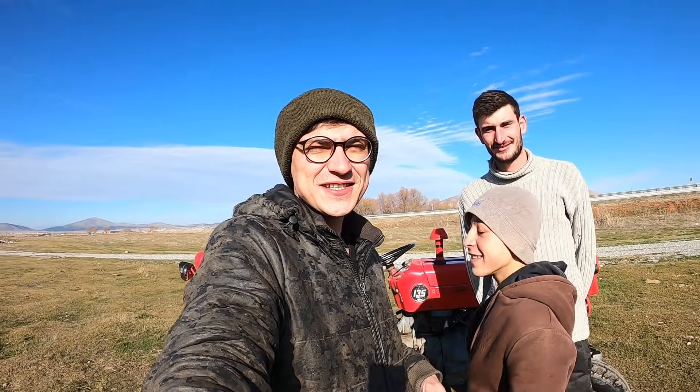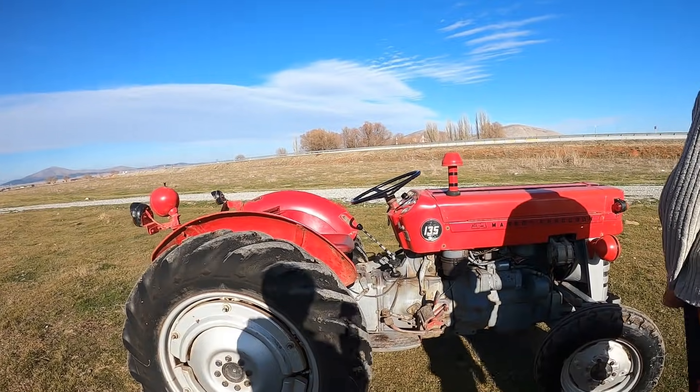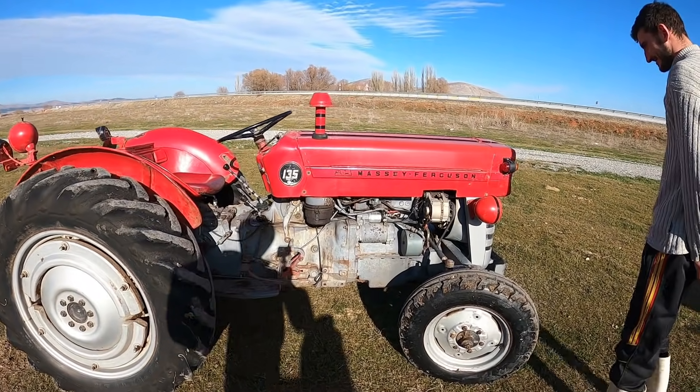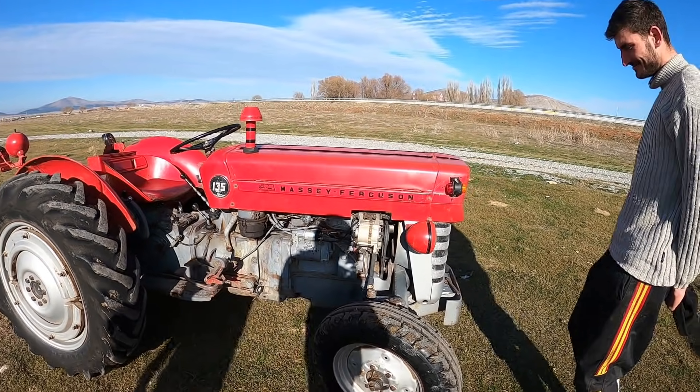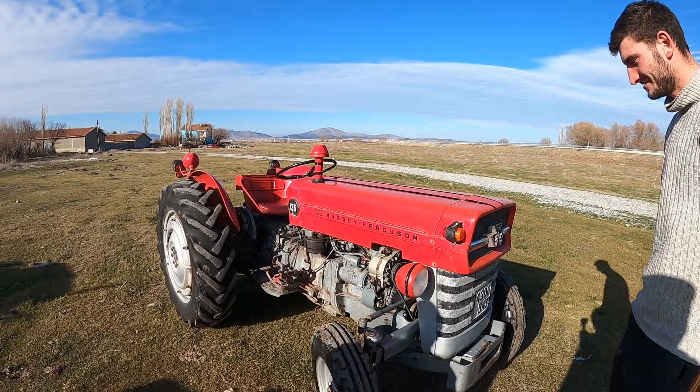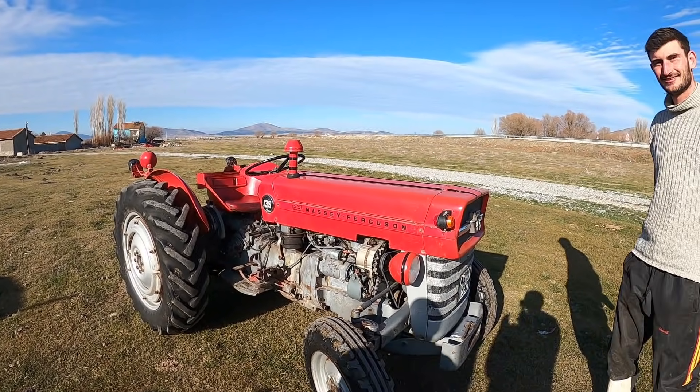Acayip işler yapacağız. Yanımızda çiftliğimizin gözdesi olan Massey Ferguson 135 var. Biliyorsunuz arkadaşlar, biz bu traktörü çok seviyoruz. Bununla çalışmayı, bununla video çekmeyi çok seviyoruz. Bugünkü videomuzda da yine ana kahraman 135 olacak.